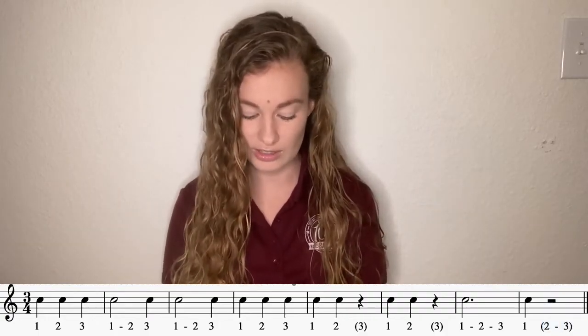Nice job, guys. Let's do that same thing, but we're going to go just a little bit faster. Here's our new tempo — get your foot going. Down, up, down, up, down, up. Still thinking in three: one, two, three. One, two, three.